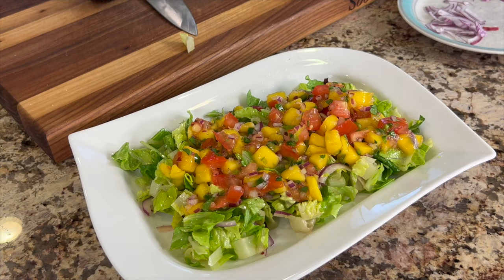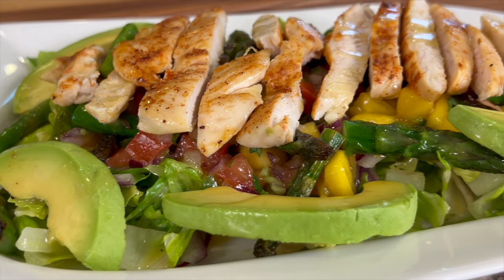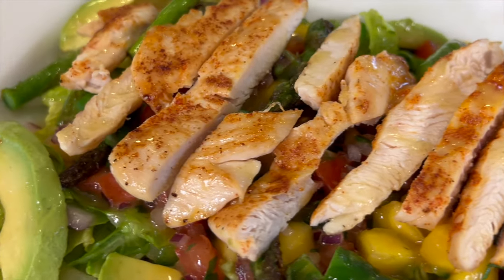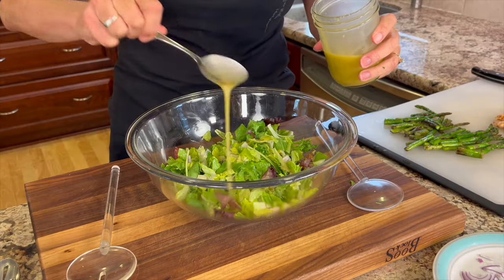I recently went out to dinner at a Mexican restaurant and had the most wonderful salad. I said I've got to come home and make that and make it for you. It was a mango salsa on a bed of greens with red onion, avocado, and grilled chicken cooked perfectly, all brought together with a lime vinaigrette that was just out of this world. I'm Rockin' Robin and I'm going to show you how to do it, right after my chef joke: how do you make a salad very cold? Use iceberg lettuce.